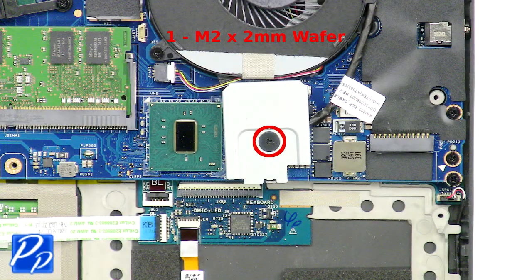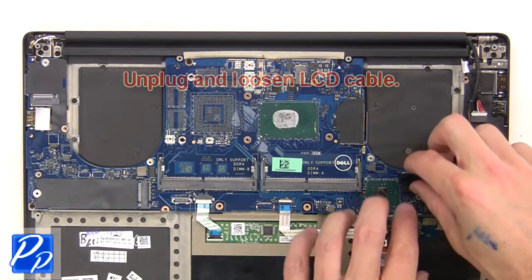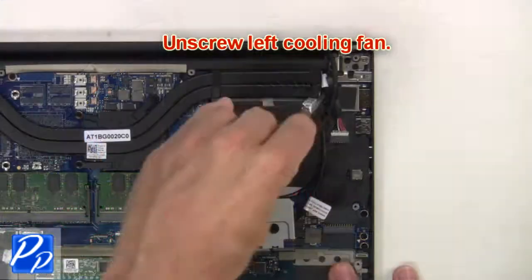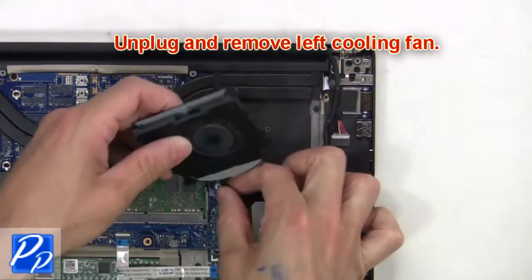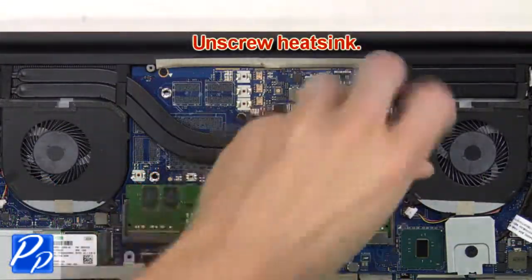Then unscrew and remove the bracket. Next, unplug and loosen the LCD cable. Next, unscrew the left cooling fan, then unplug and remove the left cooling fan. Next, unscrew the heat sink.